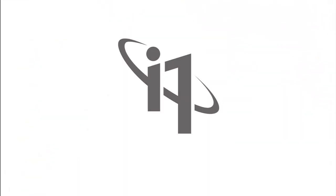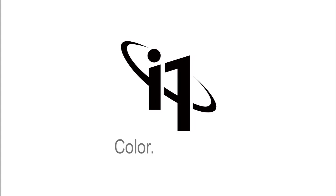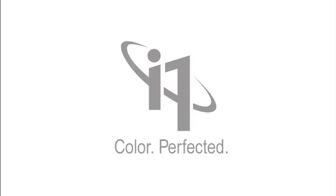You demanded perfection. We delivered it. i1 Pro2 solutions — color perfected.